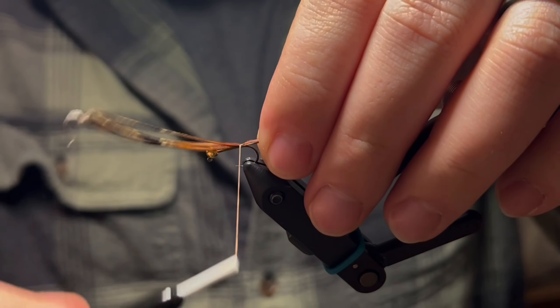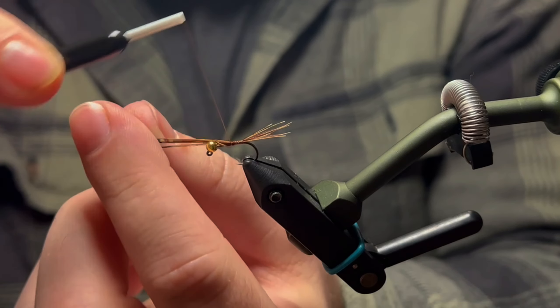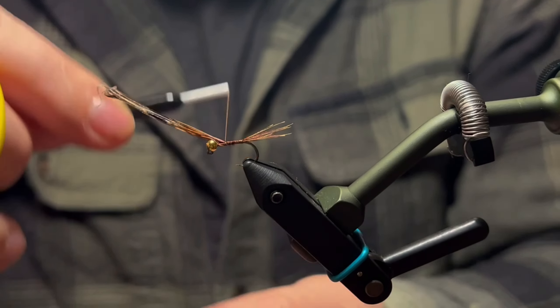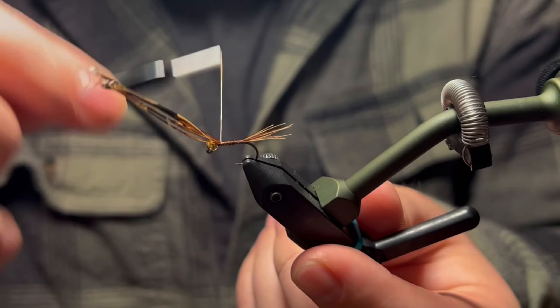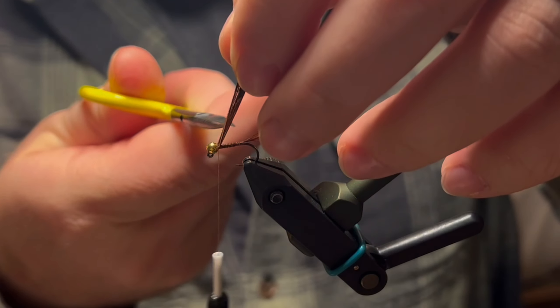Advance your thread forward — you can just wrap over this pheasant tail, which gives us a little bit of a body here — then cut that excess off close.